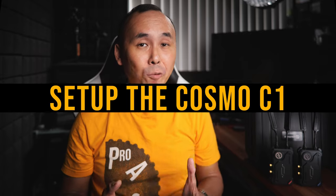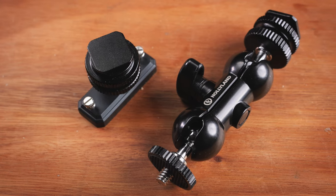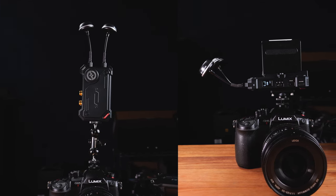Setting up the Cosmo C1 is really quite easy. Each unit comes with two mounting accessories: a small magic arm that you can screw onto the bottom of the transmitter or receiver, and a bracket for horizontal mounting. Honestly I wish it came with two sets of each, since users may prefer to use magic arms or horizontal brackets on both the transmitter and receiver. The next step is to attach the antenna.